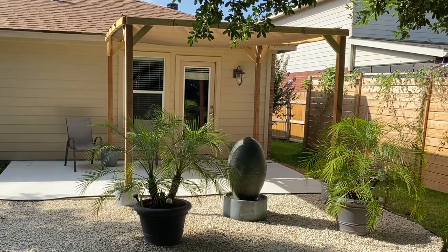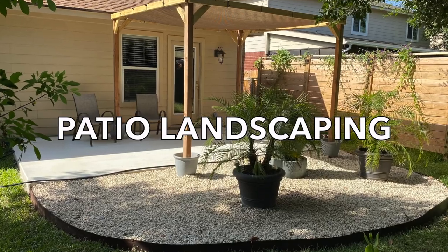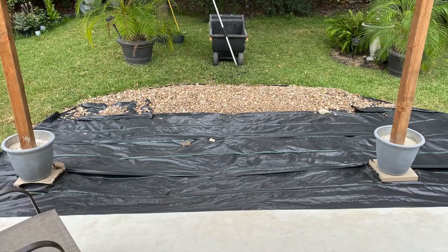Hi, I'm Matt and on today's Matt's World DIY I'm going to focus on the landscaping phase of my patio project. This is an easy DIY project that anyone can do, so let's get to it.